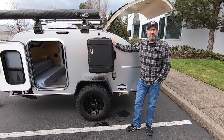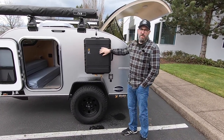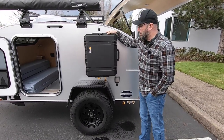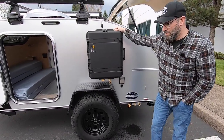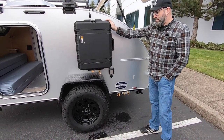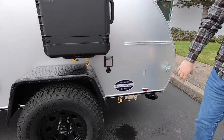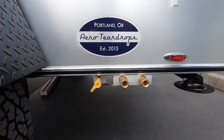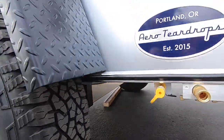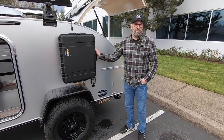Hey everyone, this is Brian with Aero Teardrops. In this video segment we're going to talk about our on-demand hot water heater system that we offer as an option on our teardrops, Steele, and Burnside models. It is packaged with our 20-gallon fresh water system — the tank is located underneath the trailer — and we're going to do a walkthrough on how to operate the system.